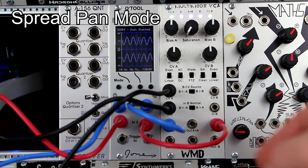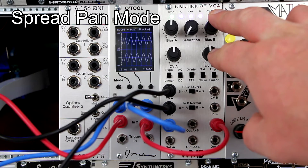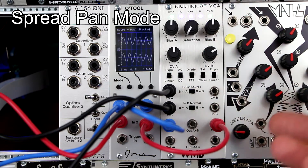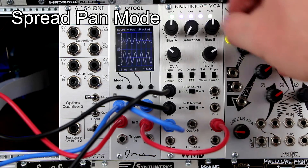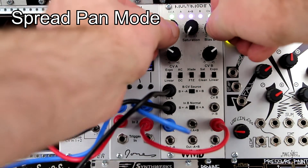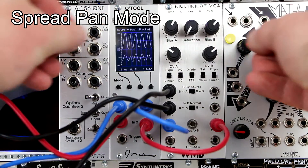This is spread pan mode, where CVB is under its own control — sharing a control voltage, but you control the parameters independently. So you can control the amount of panning on the right side individually from the left side, and independently control the width or the level.